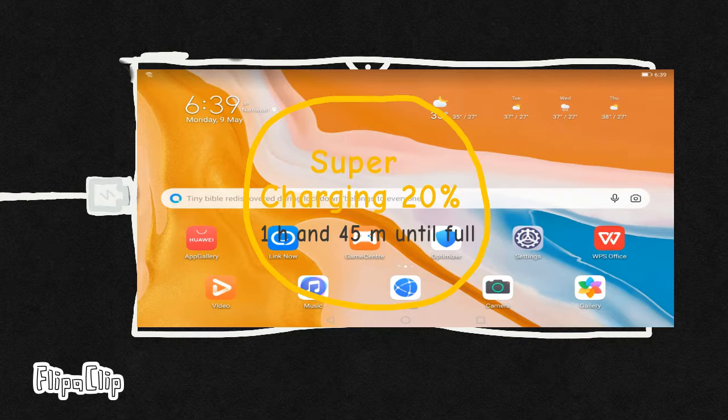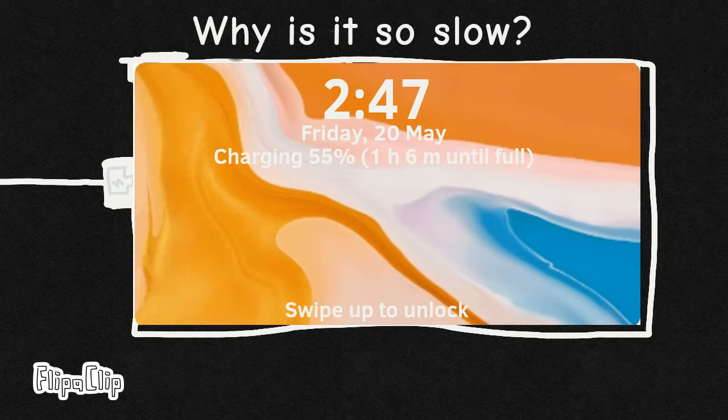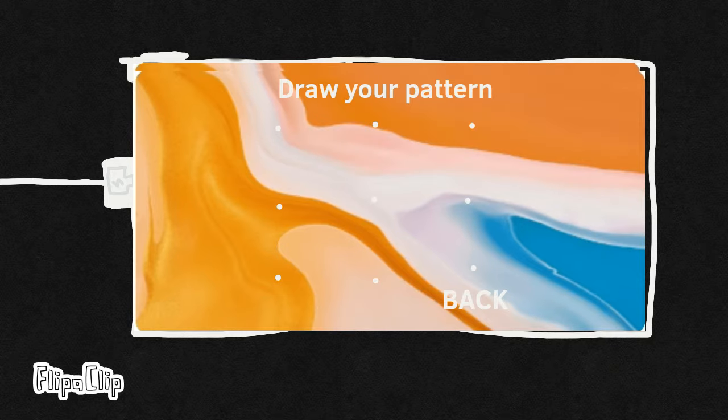Da-dun! 1 hour and 30 minutes later. Nani? I chaff.